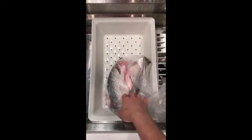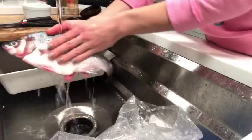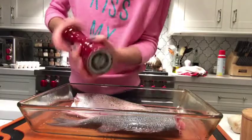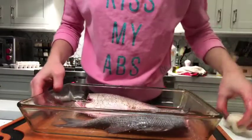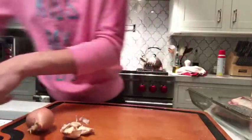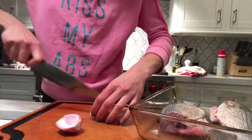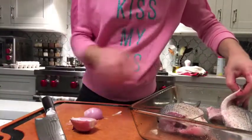Now I need to figure out how to season white bass. I'm just gonna season it with salt and pepper. Next, use your imagination — some garlic and some shallots. No need to cut them into small pieces, bigger pieces.